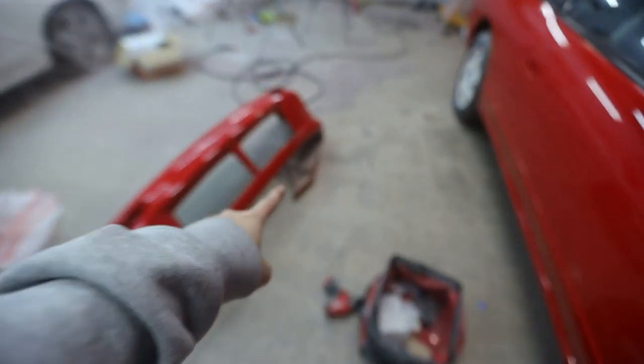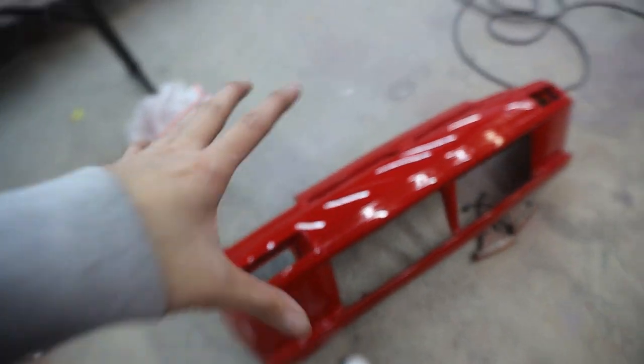Both fenders are officially on. We got the headlights on and everything. Now I'm gonna go ahead and slap on the turn signals onto the front bumper, and then we can put the last piece of the puzzle — which is the front bumper — onto the S13. Man, I'm so pumped to see this thing all put together. It was a piece of shit before we painted it and now it's even less of a piece of shit.